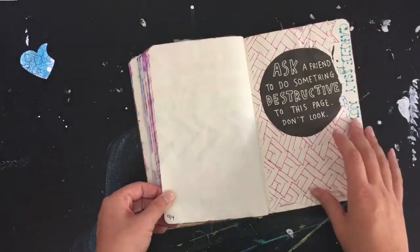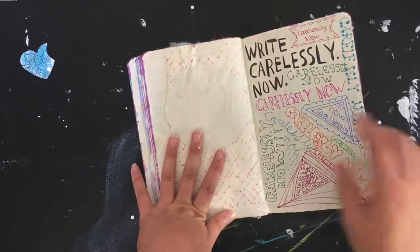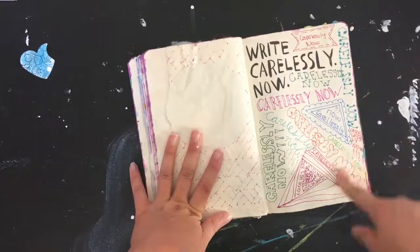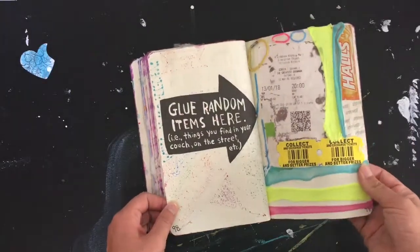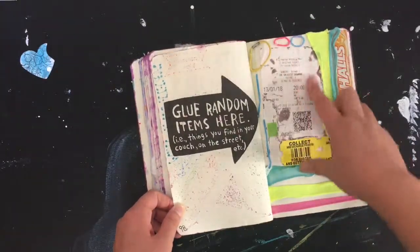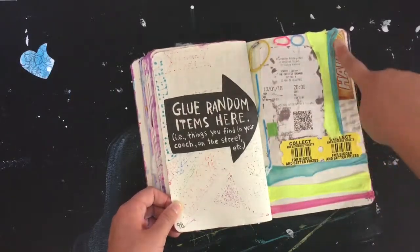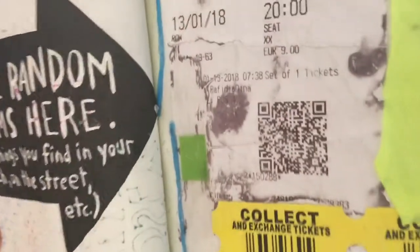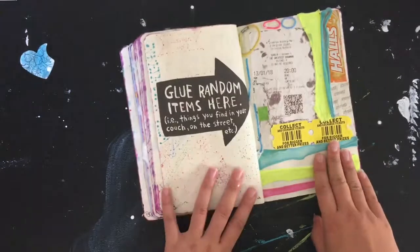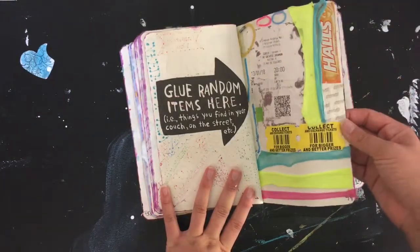'Ask a fan to do something destructive.' 'Write carelessly now' is repeated with different fonts and styles. Then here are just random things glued down — elastics, a cinema ticket, candy packaging. I'm not sure if this is fabric or elastic. And these are tickets I'd never seen before — no idea where they came from.